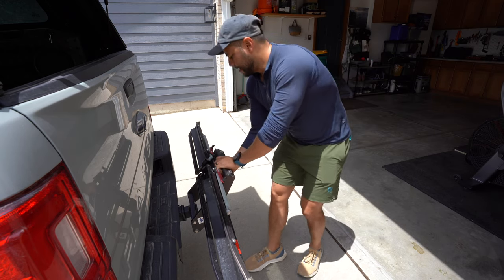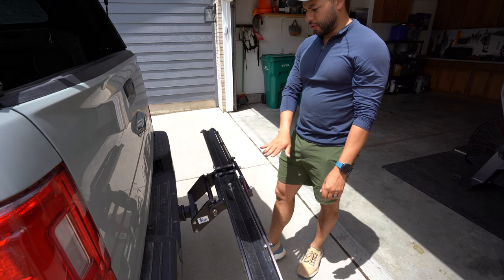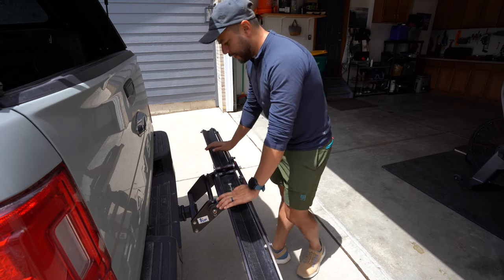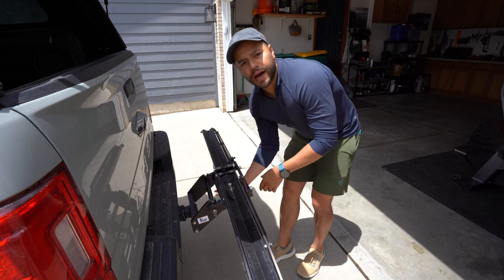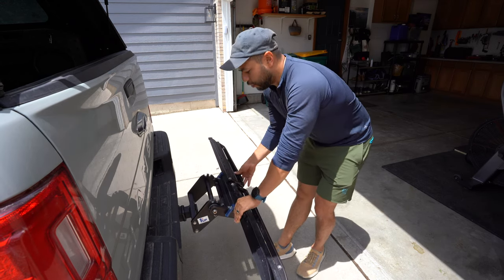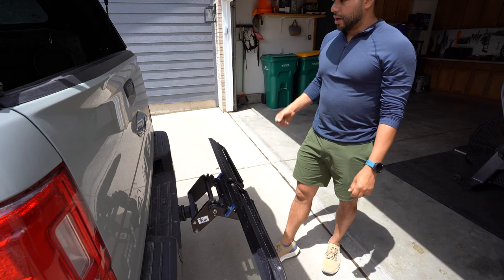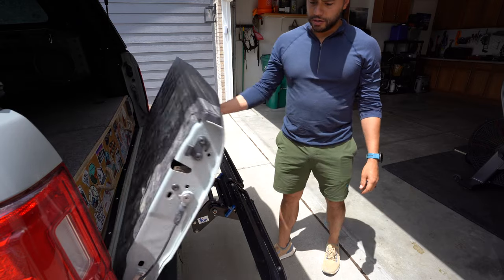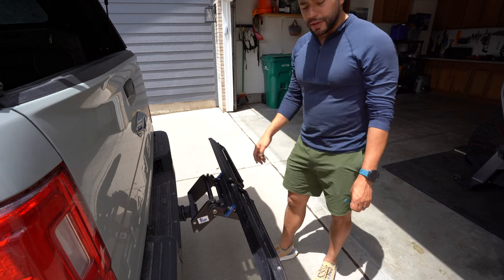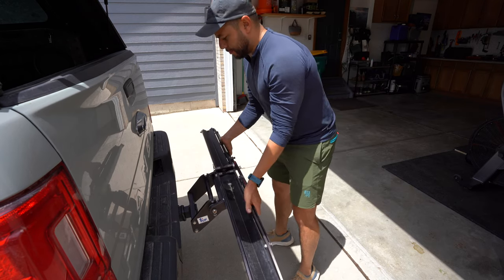And then the normal horizontal carry position is the actual way you would carry the bike on the rack. Whenever you have bikes on here and need to access your stuff — if you have a door on an SUV, or in my case a tailgate — you'd need to put it all the way down to open without hitting it. And you can actually open the tailgate with the bikes on there as well.